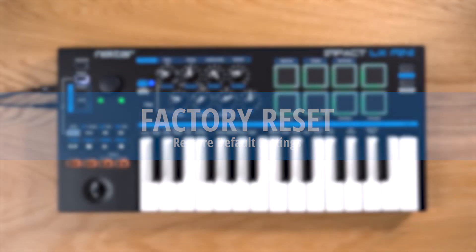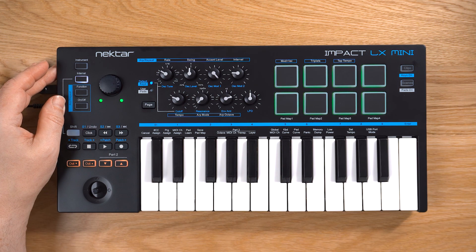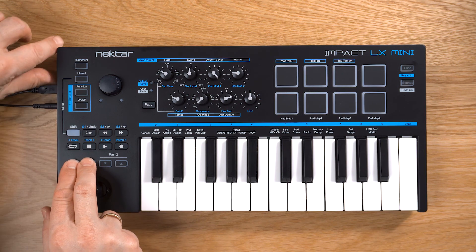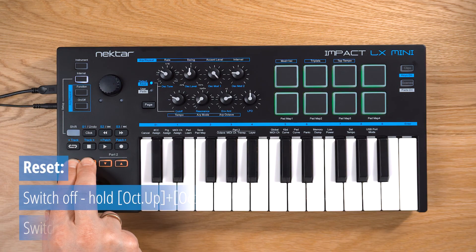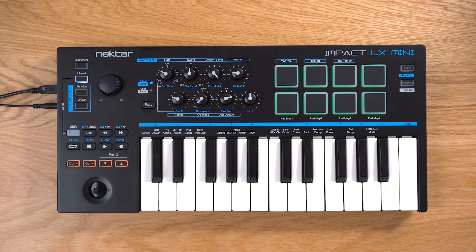Lastly, if you've made a lot of settings in your LX Mini and it no longer works the way you'd like to, let me show you how to do a factory reset. Simply switch the LX Mini off, hold the octave up and octave down buttons, then switch the LX Mini back on again while keeping the buttons held. LX Mini is restored back to its original factory settings. We hope you found this overview helpful — thanks for watching.